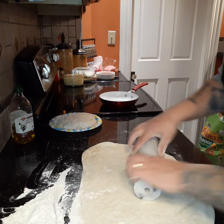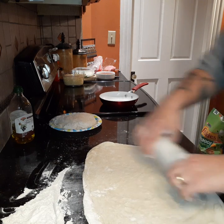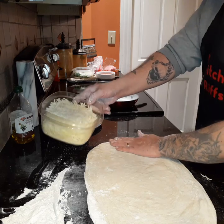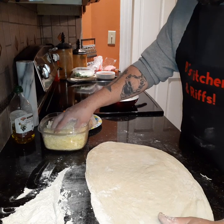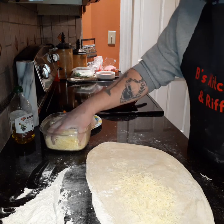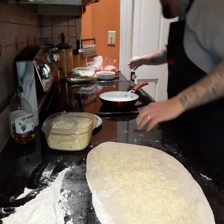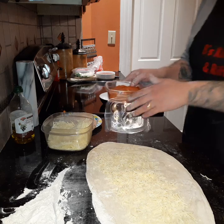You can hear those little air bubbles popping, which is good. So what we're gonna do now is we've got a mix of cheddar and whole milk mozzarella — we're gonna get that on there liberally before we put our pepperoni. We've got the pepperoni right here.